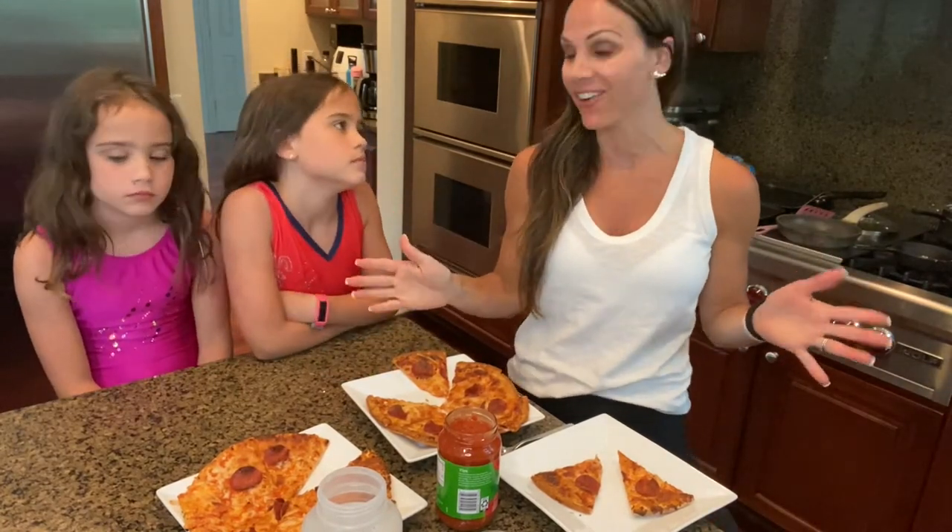Hi everyone, welcome back to our channel. So you're here today for the ultimate taste test of cauliflower pizza.